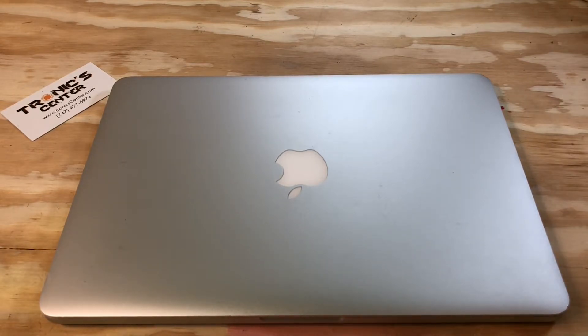For your next repair project, please visit us at www.troniccenter.com to find all tools and original pre-owned parts for your Mac repair project. We hope you enjoyed this tech episode — please don't forget to like, share, and subscribe for more upcoming tech videos.